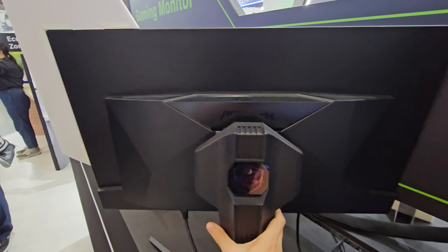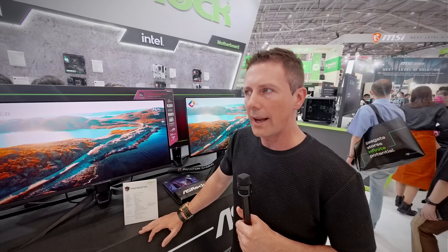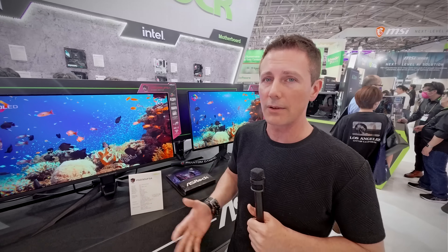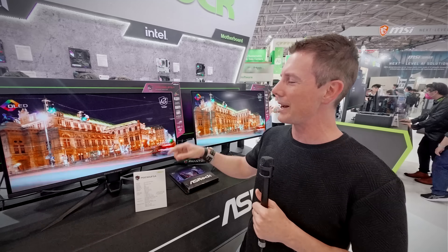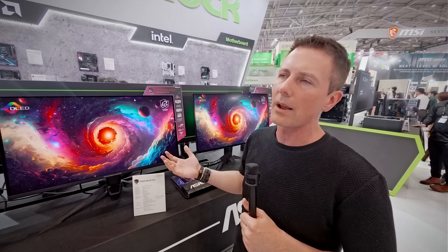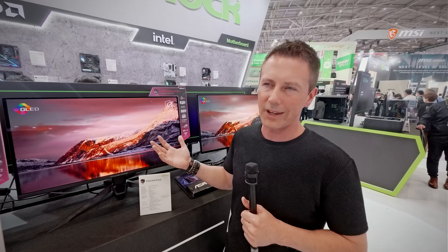I've already tried 240Hz on the previous generation 4K OLED Samsung QD OLED panels — they're absolutely gorgeous. It's the one thing I get addicted to. I find myself getting addicted to video games because of panels like this. In terms of release dates, we're coming out around Q3 this year, so around September you can expect it to hit the shelves. I'm told it's going to be under $1,000 USD — somewhere between $800 and $1,000.